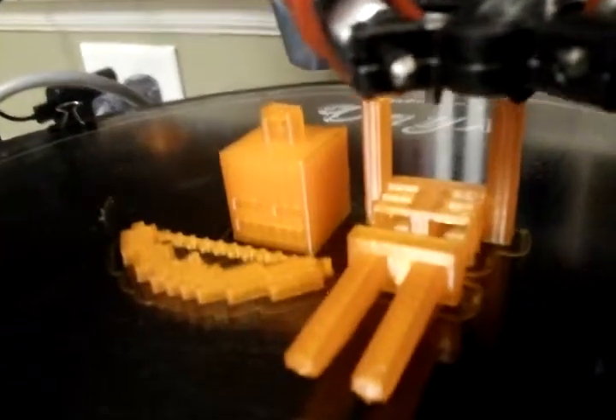Here's the final of that little Minecraft skeleton. If you look at the details in the body, those overhangs look great. In the eyes...